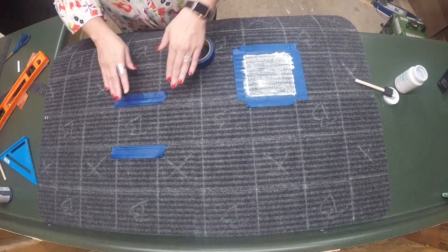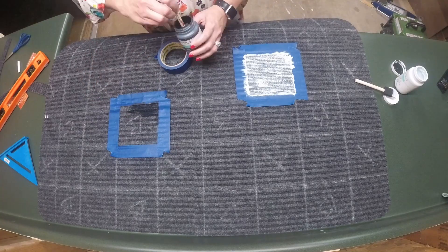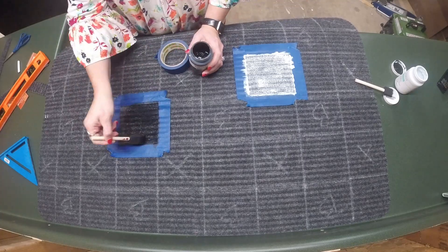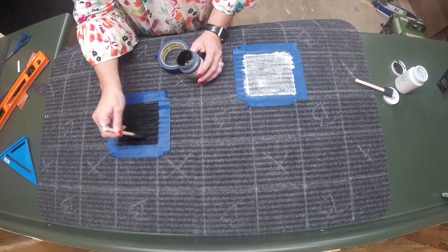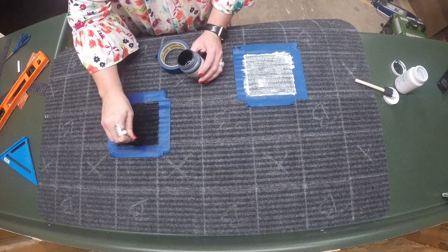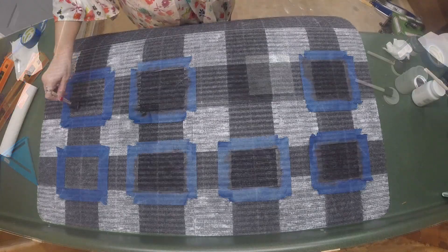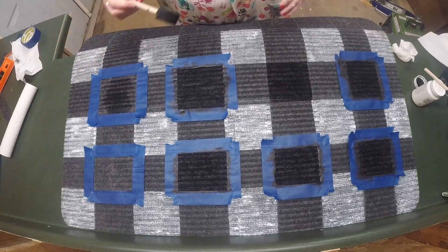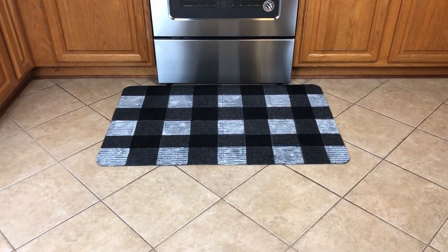We're going to tape off one of the black spaces so you can see the paint going down. We're using the same technique — just dabbing around the edges of the paint to help keep it from getting underneath the tape. It doesn't necessarily run, but it can get under the tape, and you want a nice crisp edge around each block. For the entire mat, I did all of the white first and then went back in and did all of the black, rubbing it into the center just a little bit to help get into the fibers.